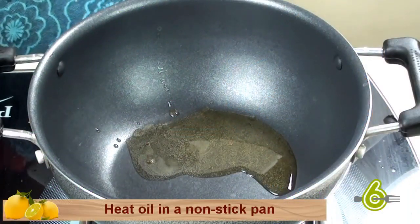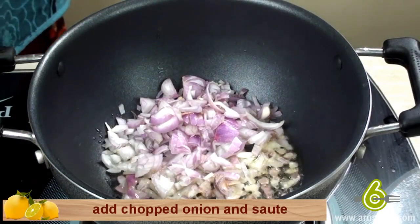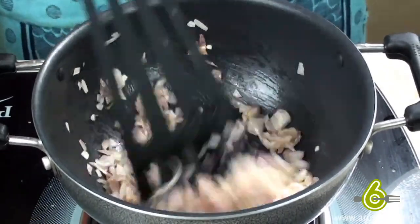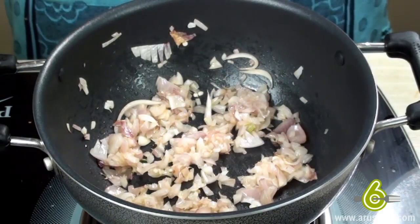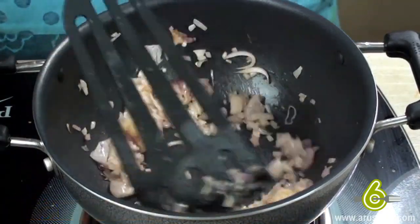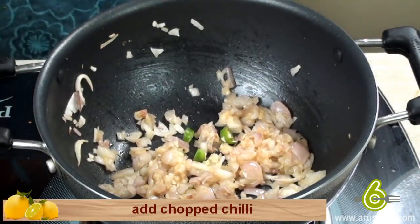Heat oil in a non-stick pan, add chopped onion and sauté. Add ginger garlic paste and sauté. Add chopped chili.